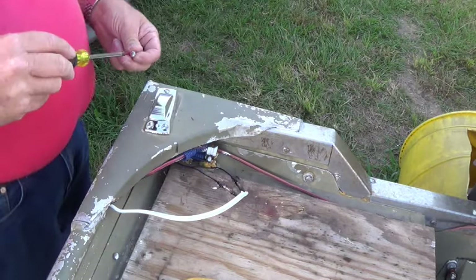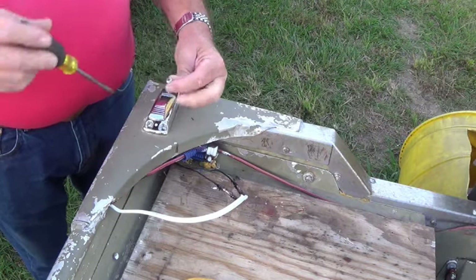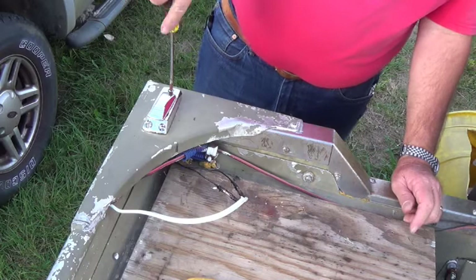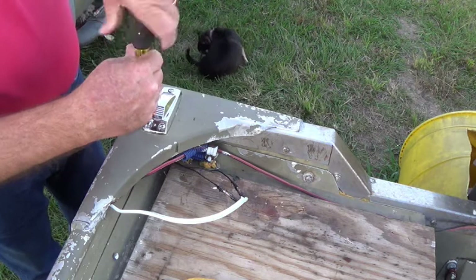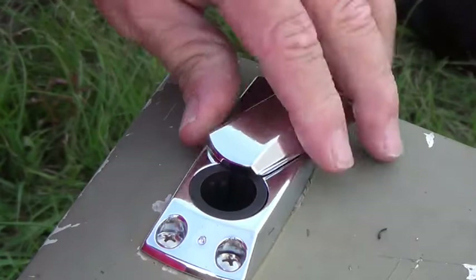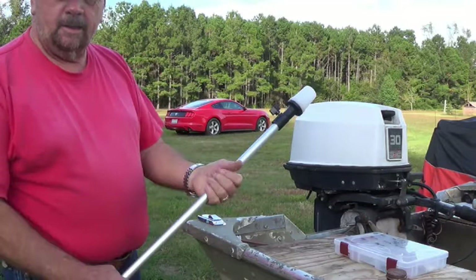These screws here might be a little bit big, but this is what I've got in stainless on hand. The diameter is right, it's just the length is a little long. It opens, you slip it in, and this locks it where it can't slide out. Let's go ahead and get our right light and try it out.